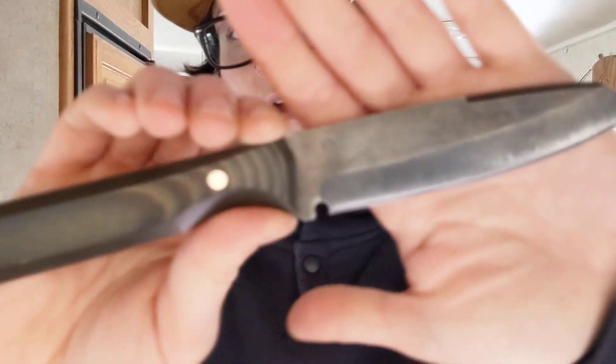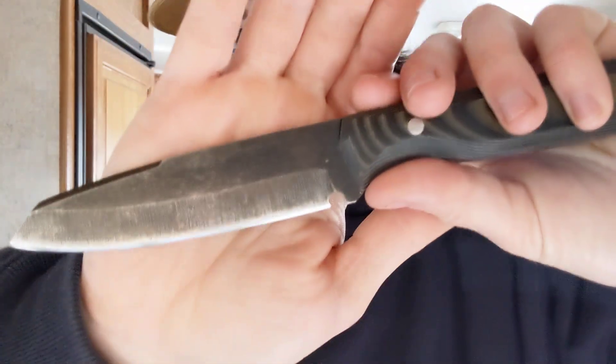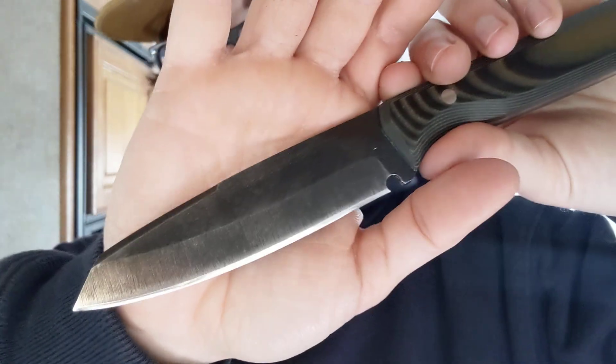So we did the L.T. Wright Frontier Valley, and now I'm testing the Tradesman this week. This was a great first day for it because we did a lot of work. This is the Kyle Noseworthy Tradesman. This is an O1 tool steel — I don't think it has a stamp saying that, but I do know it's an O1 tool steel with a really nice edge from him.